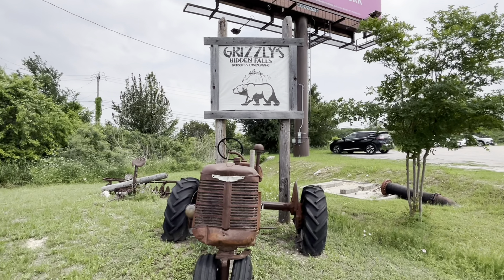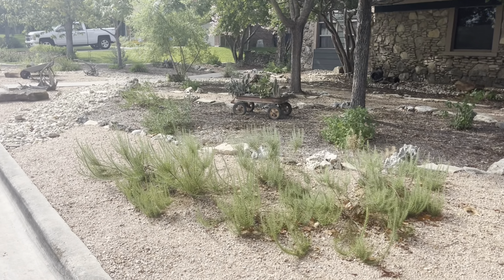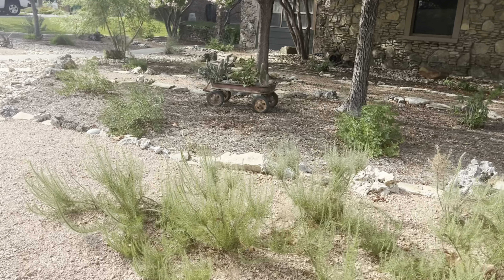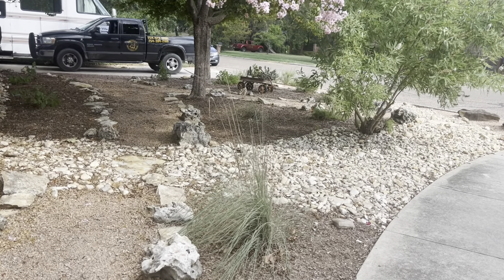In today's video, I'll be interviewing Ben Gilliland, who is the owner of Grizzly's Landscape and Nursery. He recently went all in on a Xeriscape of his own, removing his entire front lawn and replacing it with these beautiful pockets of color and interest. Ben is passionate about water conservation, and he really enjoys helping homeowners create a more water-efficient garden. I hope you guys enjoy the video.